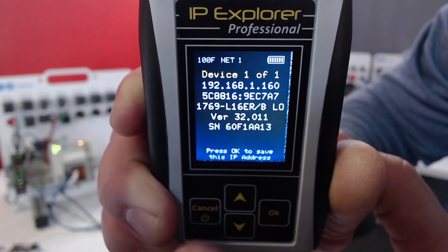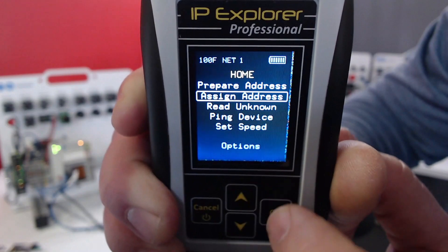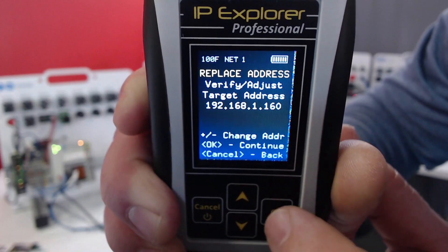I can also click OK to set it to my target IP, then go back to Assign Address and Replace Static IP. This is what we want to change — 160 — so I'm going to hit OK.